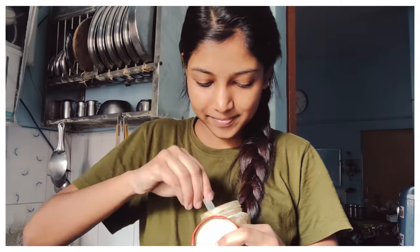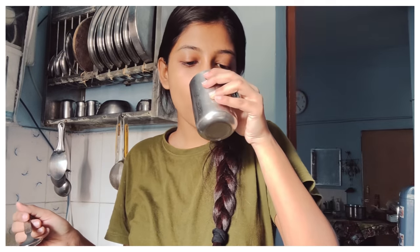So guys, last night I was eating a little and had some indigestion. That's why I'm going to have 1 tablespoon of Methi powder with water. I've already shared the benefits in my past videos. This is good for health.